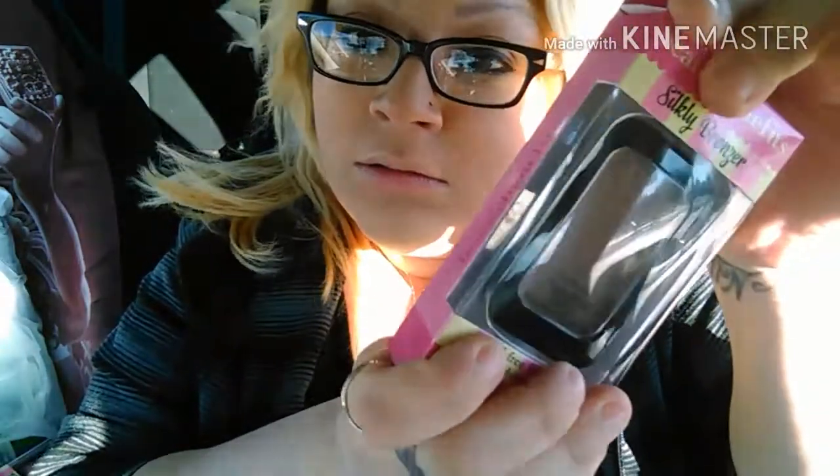Then I picked up this eyeshadow trio called Evening — it's like pink, pinkish purple, and a brown. It's called Sanity, smooth long-lasting formula, rich pigmented. I'm going to give that a try. Then I picked up a sparkling lip gloss, high shine, ultra glossy moisturizer. I also picked up this oil-free formula, lightweight Silky Bronzer in Biscotti — it looks dark on here but it's not that dark. It's a bronzer, I'm going to give that a try.